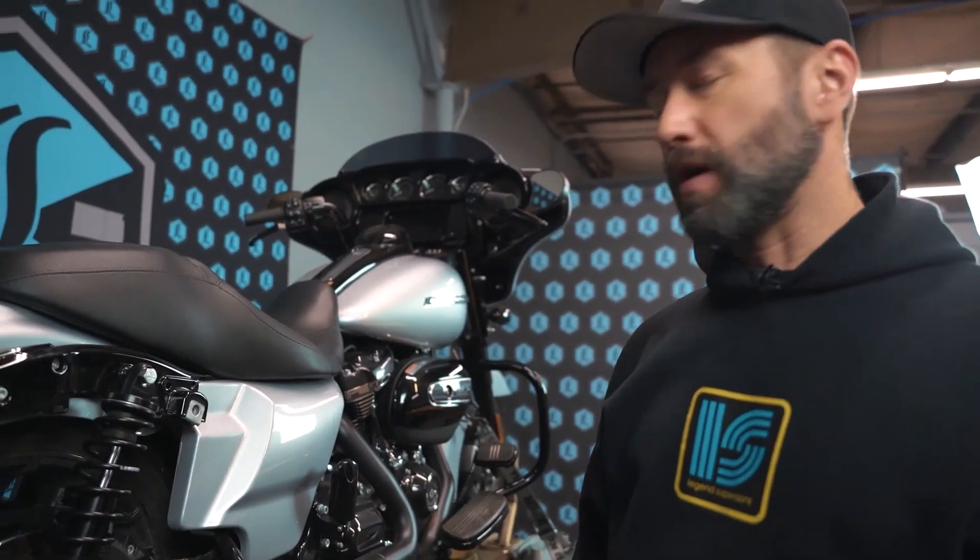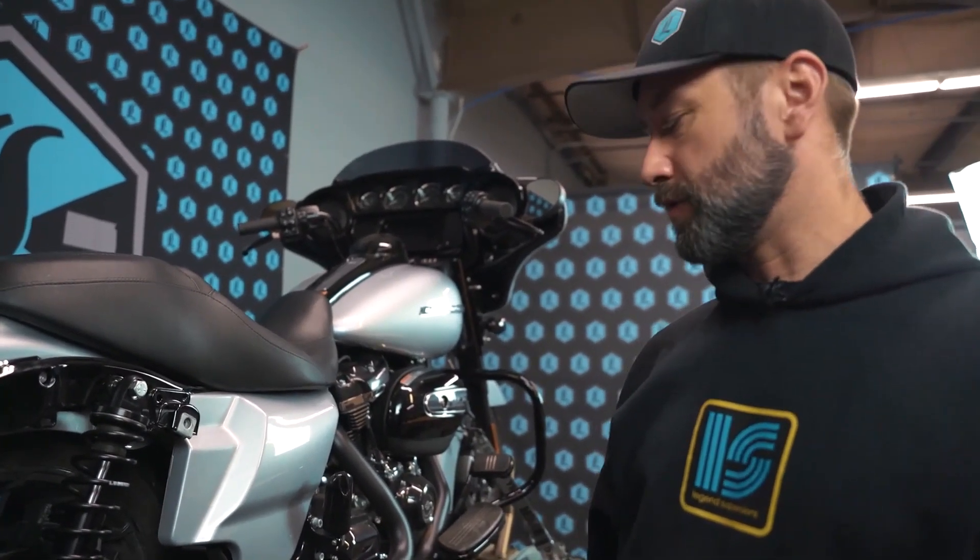From here, we'll move into the proper adjustments and set-up procedures for riders.